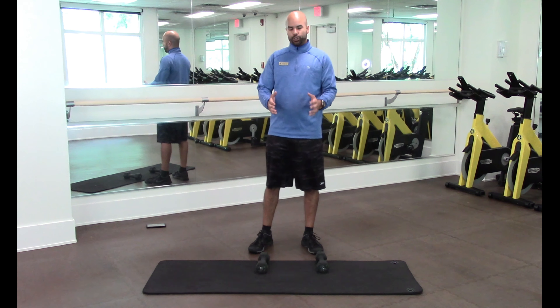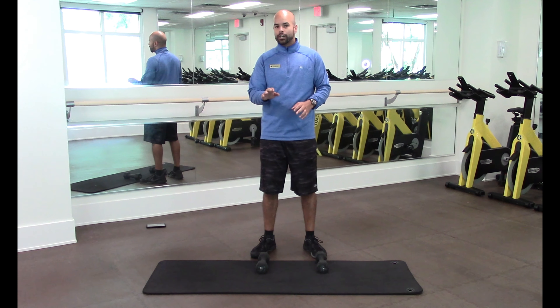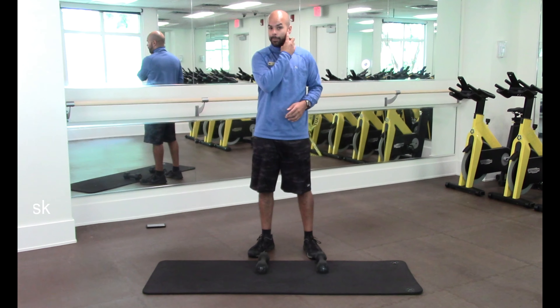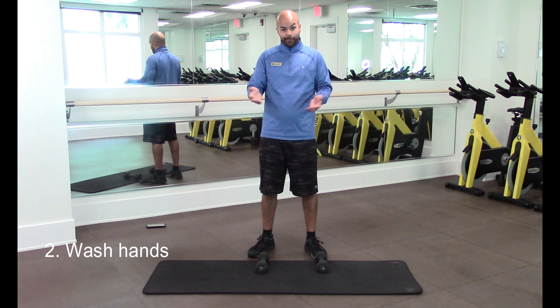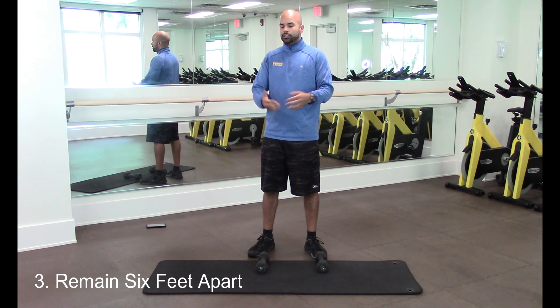Today we're going to start with circuit training. Before we get into all the details and cool stuff, I want to address some things. We're currently going through a pandemic, so I recommend please always be safe. We're going to do three things: always keep our face masks, we don't want to spread the droplets, wash your hands constantly, and always keep six feet apart for safety purposes.